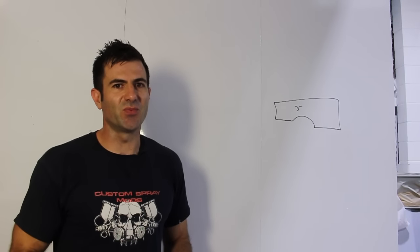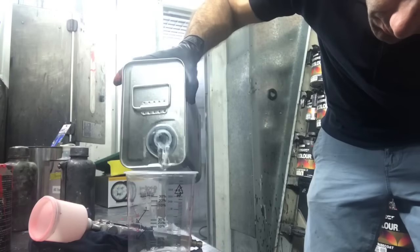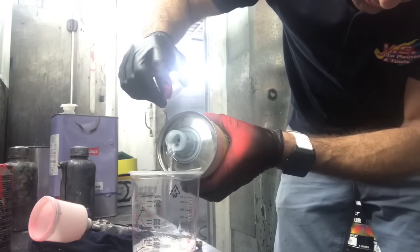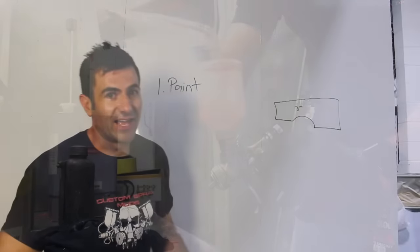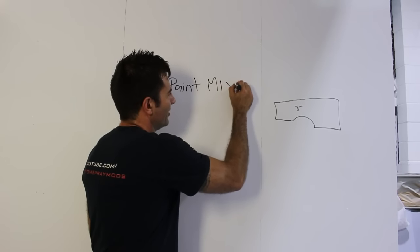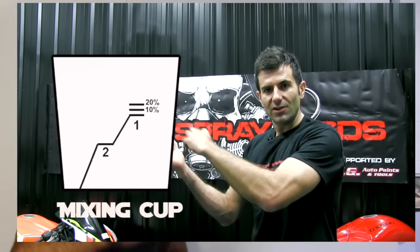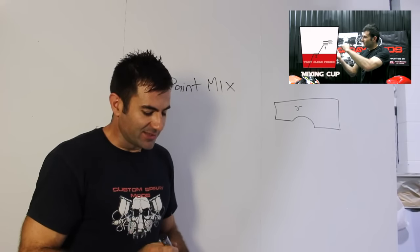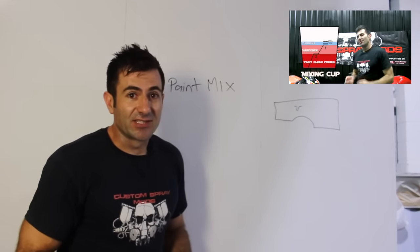There are a few reasons why you got the run in your paint work in the first place. One reason could be your paint mixture — your mixing ratios. If your paint isn't mixed correctly it might be too thin, and that's not going to hang on to the panel as good as it should. I've got a great video on how to mix your paint correctly — check it out for info on getting your paint, thinners, and hardeners mixed correctly.